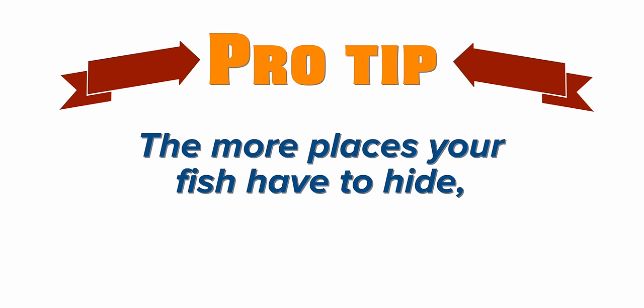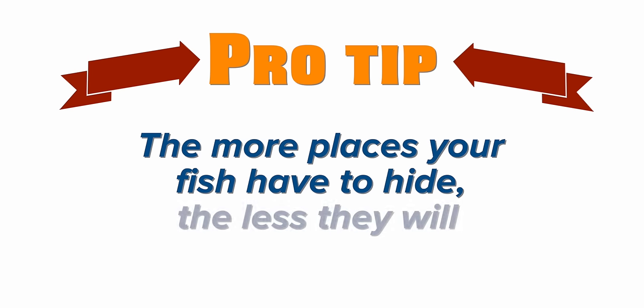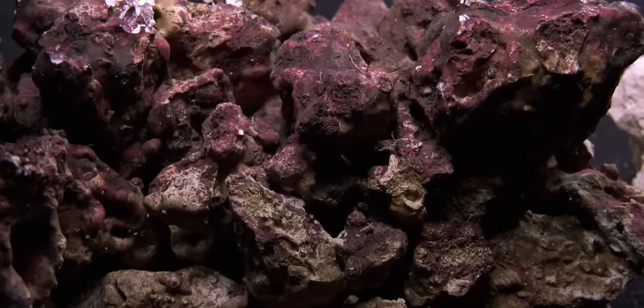Pro tip: the more places your saltwater fish have to hide, the less they actually will. We'll discuss that more in the aquascaping part of this video. Before we get there, we have to understand the different types of rock.